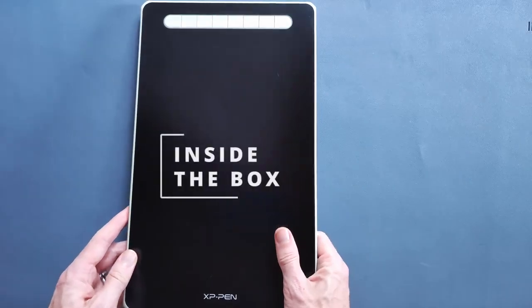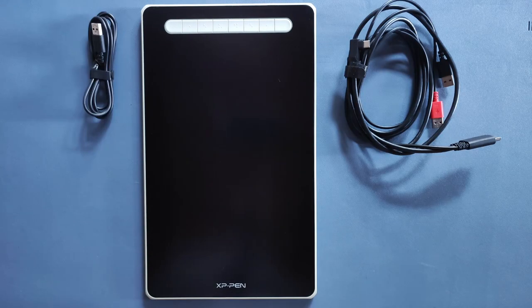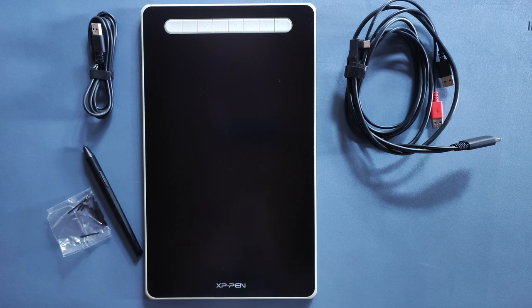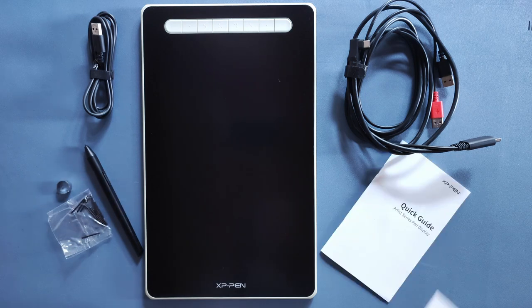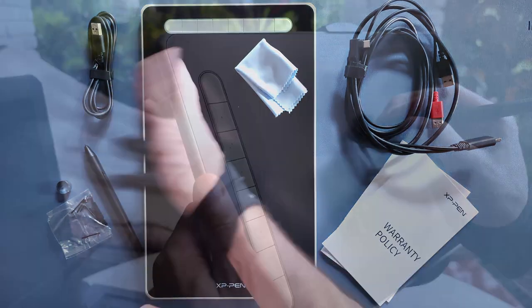I'm gonna blitz through the box contents — no ASMR unboxing here, sorry. Inside you get the tablet itself, the 3-in-1 connector cable, the USB-A extender cable, the X3 Elite Stylus, extra pen nibs, a pen nib remover, quick start guide, warranty booklets, cleaning cloth, and the final item of the digital art uniform — the drawing glove.